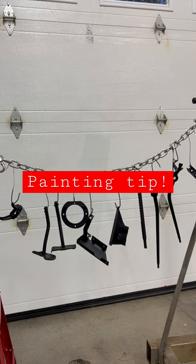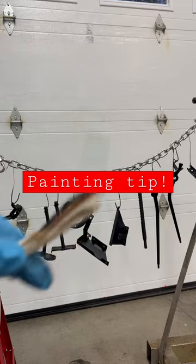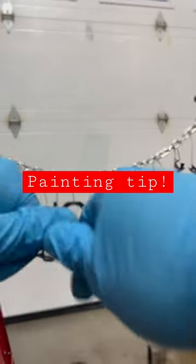So instead of going out and buying a ton of hooks, the solution I've come up with is to take some old Romex wire, simply use the utility knife, cut away from you, take the Romex, and peel it back.